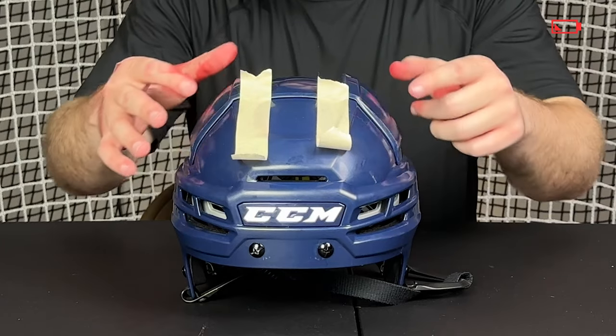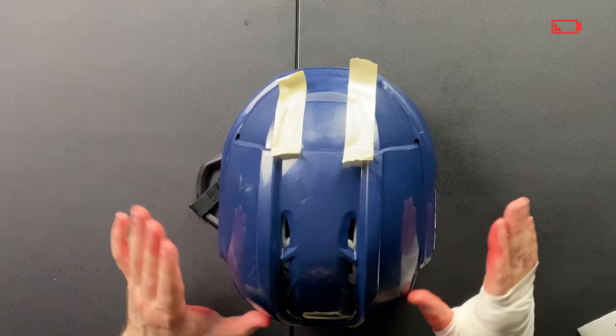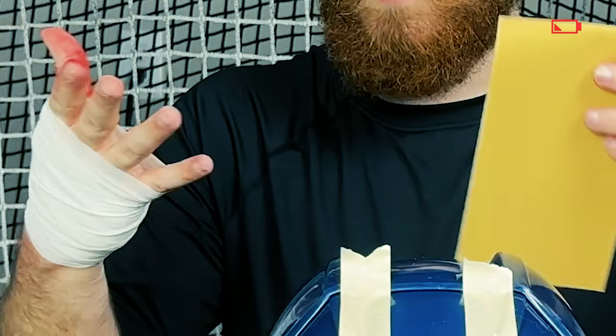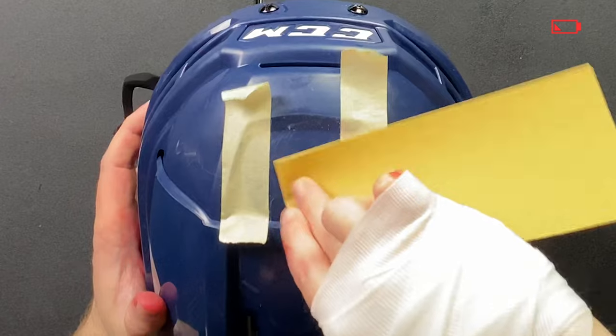With the helmet properly adjusted and the area masked out, we can now rough up the area a little bit using some sandpaper. If you have a helmet that's pretty old, it might already be scuffed up, so you don't need to do the sandpaper part, but I'm going to do it for this helmet as it is quite new. I'm being serious when I say this: very light, very gentle — just four or five passes. That is all you want to do, nothing more than that.